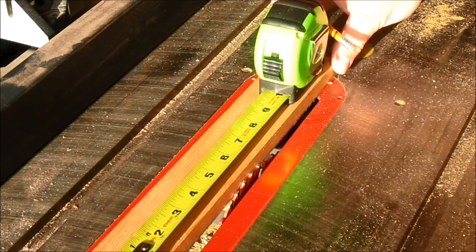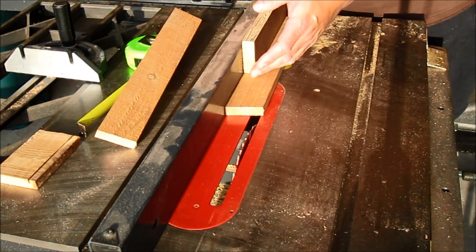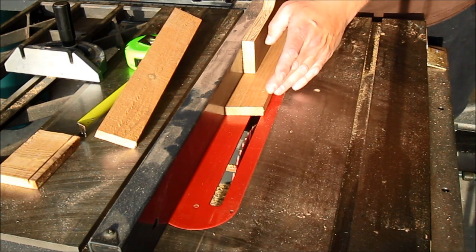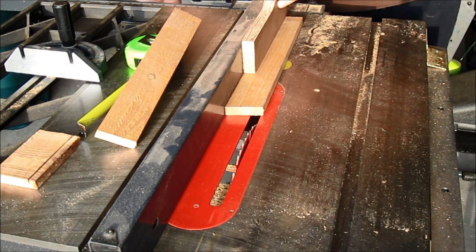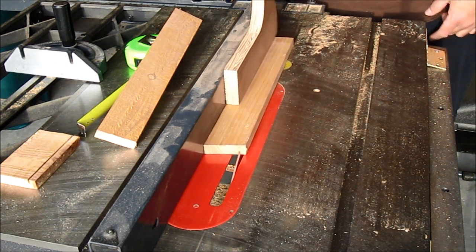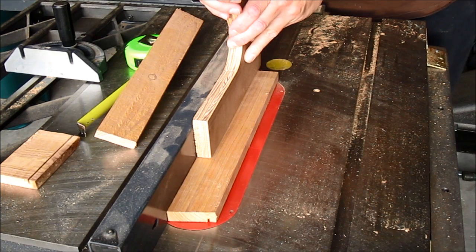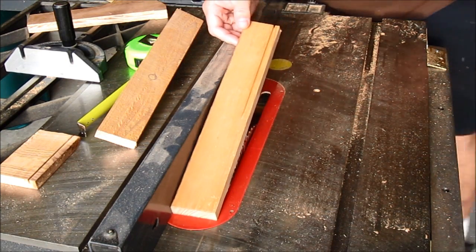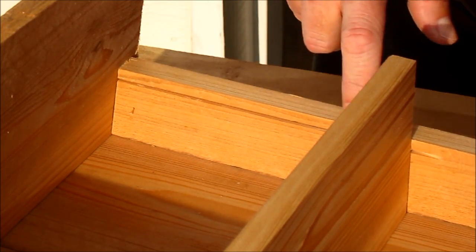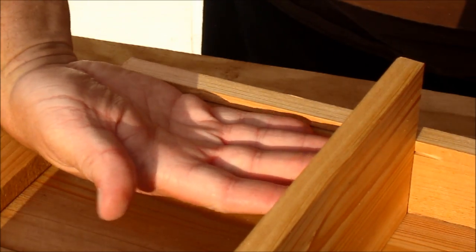I only need the groove to go about six inches into the board. I'm going to make a mark on my table saw table so I'll know when to stop. I've adjusted my fence so that the groove will cut about a quarter inch into the side piece. I'm going to turn the saw on, make the cut, and stop at my mark and turn the saw off. Here you can see the groove I just cut — I'll be able to flip the top up and slide the plexiglass down into the grooves on each side.